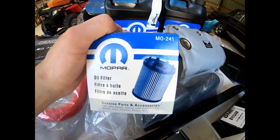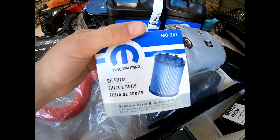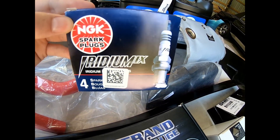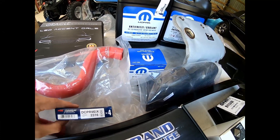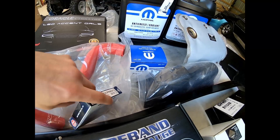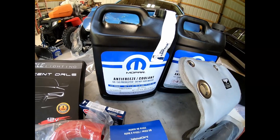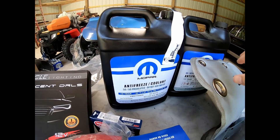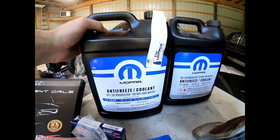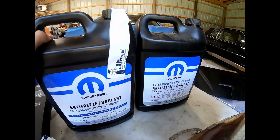OEM oil filter — always buy OEM. Part number MO241. Anything else and you're wasting your time. I have some new spark plugs — these are the Iridium IX, with the part number right there if you wanted to pick these up. These are the cheapest and also the best plugs you can get for the money. Coolant — I need to replace the coolant since I just redid the front clip and there's no coolant currently in it. Buy the OEM Mopar stuff. It's expensive but it's what you need and it's good quality.